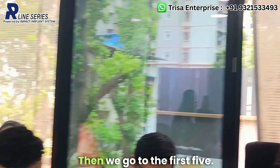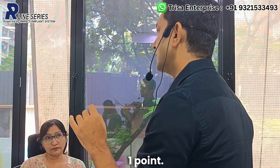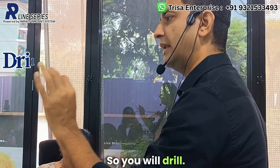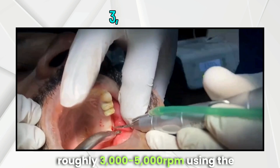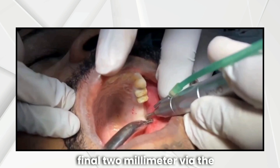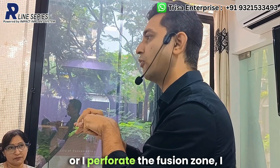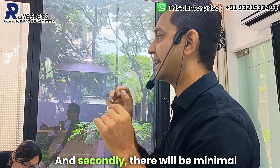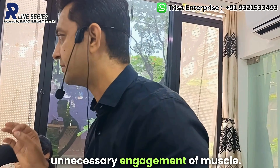The next step is to drill using the 1.8 mm drill from the Impact R-Line kit at roughly 3,000 to 5,000 RPM using the straight handpiece, focusing on the final 2 mm via the channel created by the C finder. When you perforate the fusion zone, look for two things: the drill should come out with clean white bone, and there should be minimal bleeding from the osteotomy, confirming no unnecessary engagement of muscle.